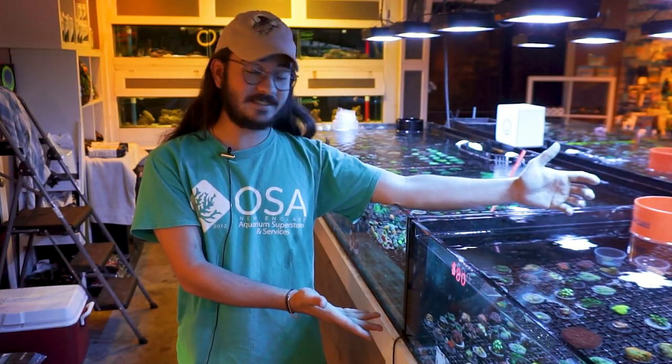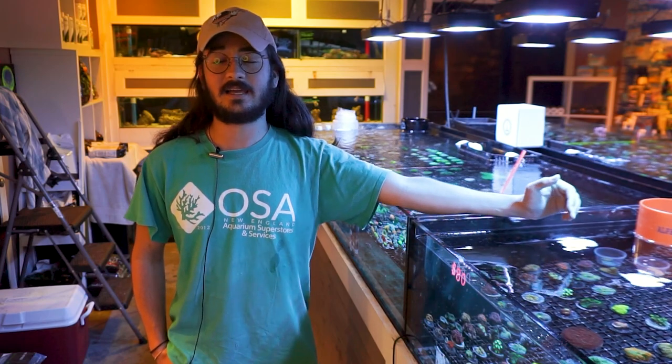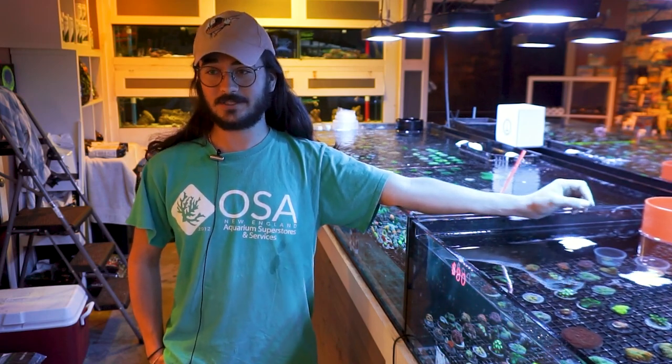Hey there guys and welcome to another episode of What is a Coral. Today I'm going to show you all these lovely Acans — just kidding, these are Micromusa. The common name for these corals is Acans because they were once considered in the Acanthastria genus. However, the most common coral in the hobby that we call an Acan is really considered in the genus Micromusa now. I will continue to refer to these as Acans, as will 99% of the people in the hobby, but these corals truly belong to the genus Micromusa as far as science goes.